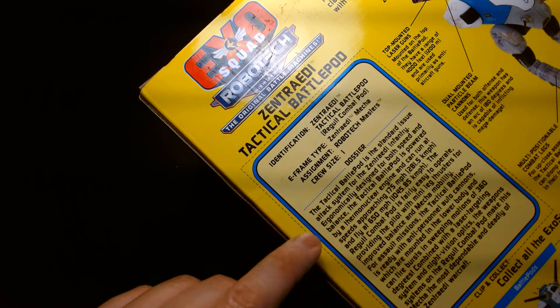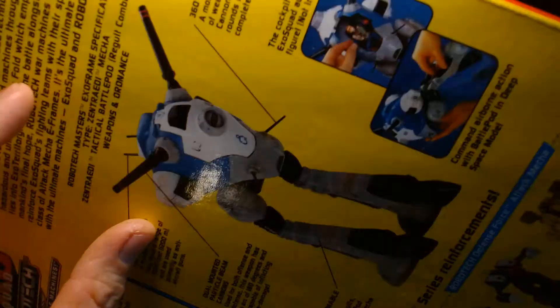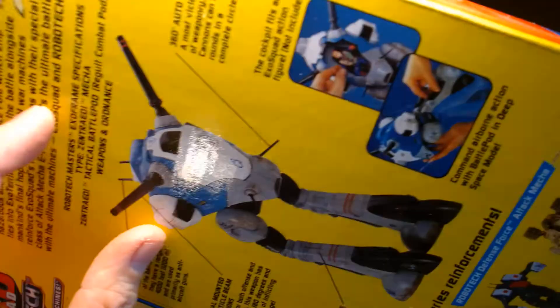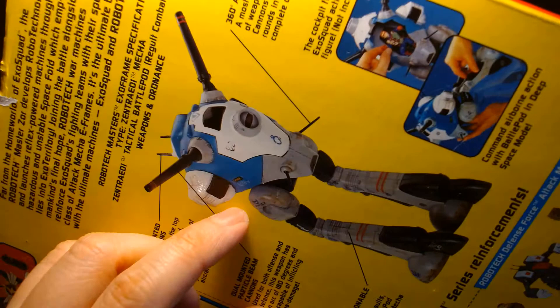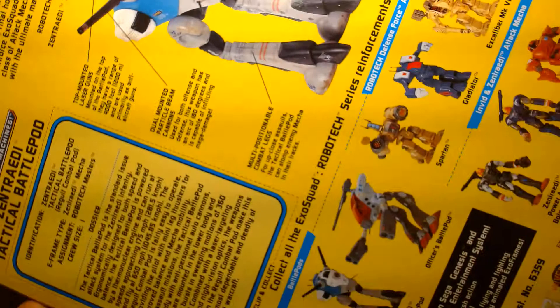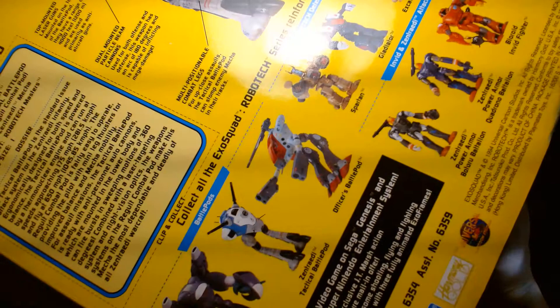This crossover was such a radical idea because these two properties have nothing to do with each other — it's almost like taking Star Wars and somehow blending it with Masters of the Universe. There's tactical information on the battle pod on the box, a description of all the toy features including the guns, cannons, and legs, instructions for how to put the pilot inside, and images of the other toys in the line. If you're familiar with Robotech you'll recognize a lot of those mechs. There was also an ExoSquad video game on the Genesis and SNES.